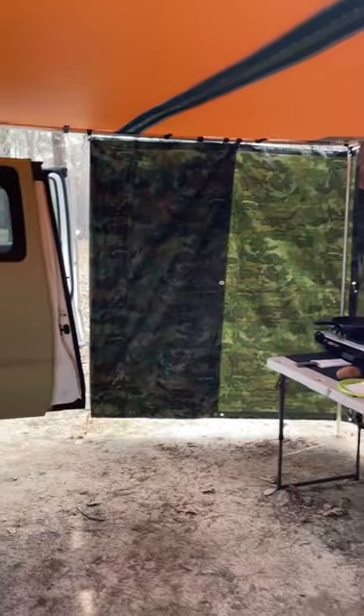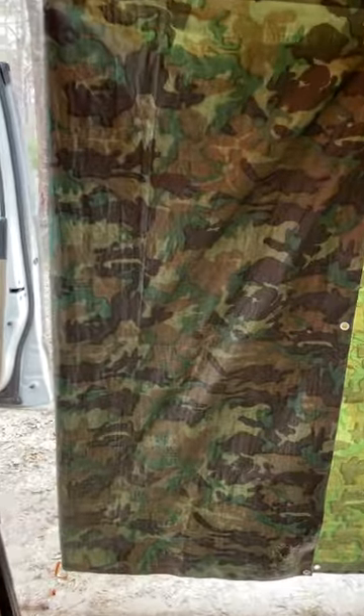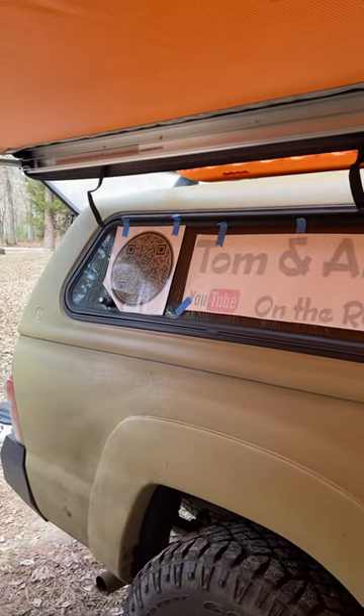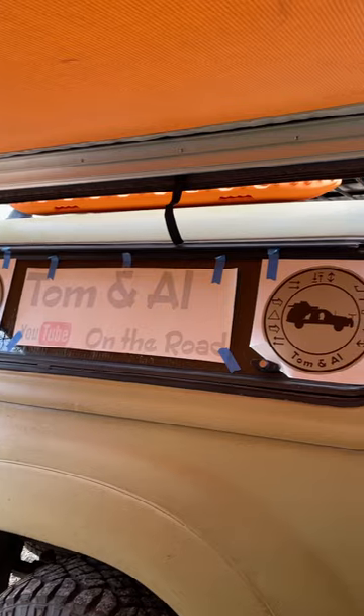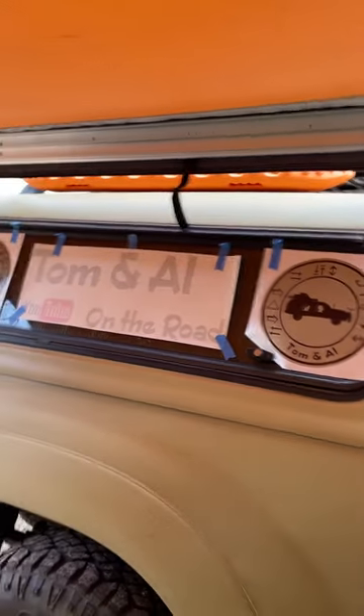There's not water on the site but there is water close by. I don't know if you noticed the Windex bottle on the tailgate, but I'm getting ready to adorn Tawny with some new tats, if you will.